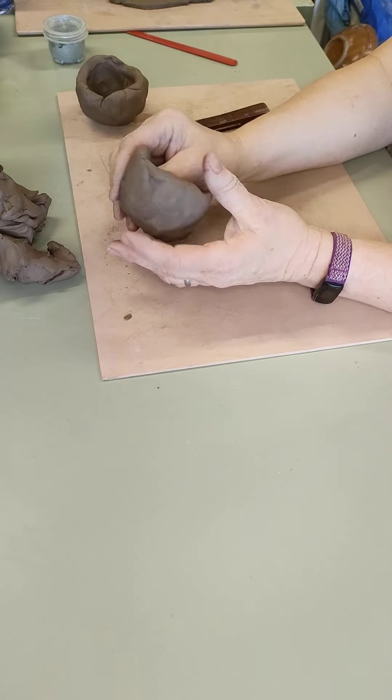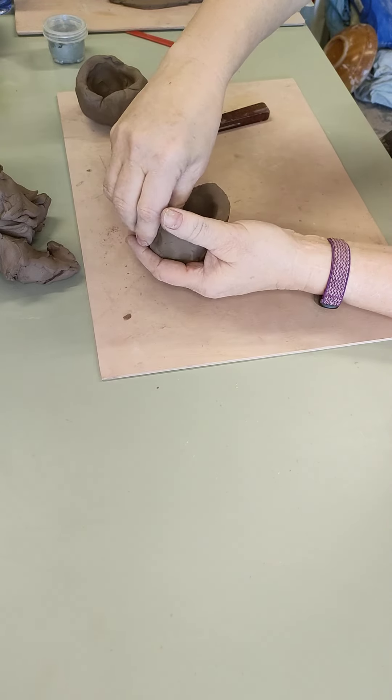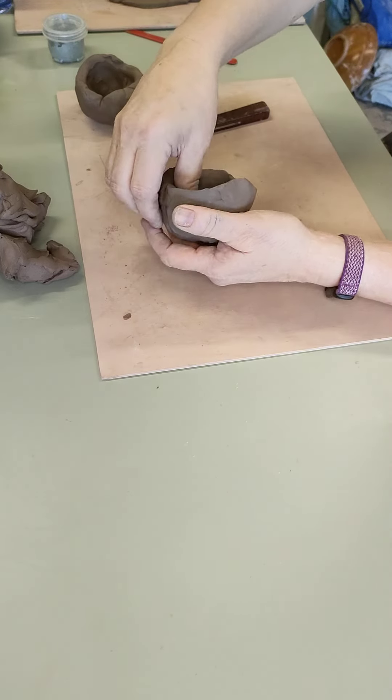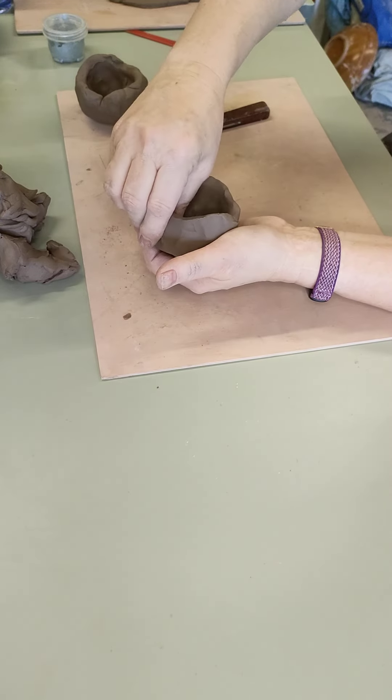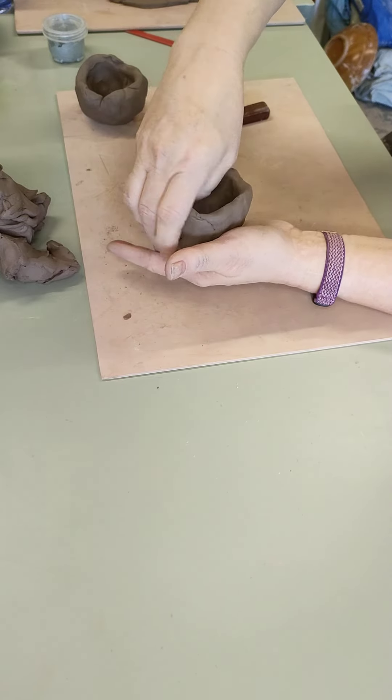This is why they call it a pinch pot — you start off with stretching the clay up and then you pinch it out. But if you pinch it out to start with you tend to end up with the whole thing flopping out, so it's an idea to get the basic form first by doing that stretching motion and then pinch it out from there.